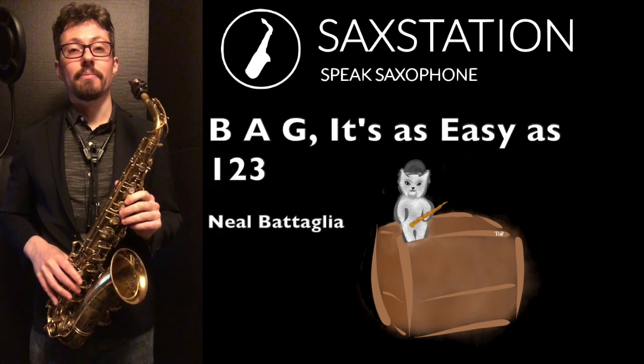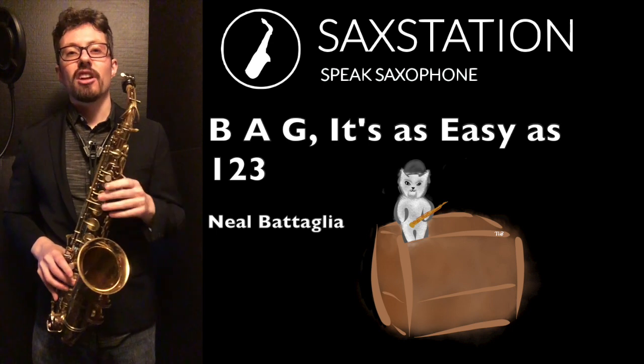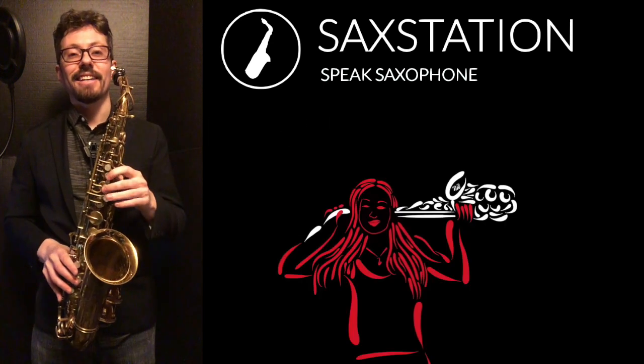Neil Battaglia, Saxstation.com. When you're playing the saxophone, a lot of times you start off in the mid-range. So like B, A, G.